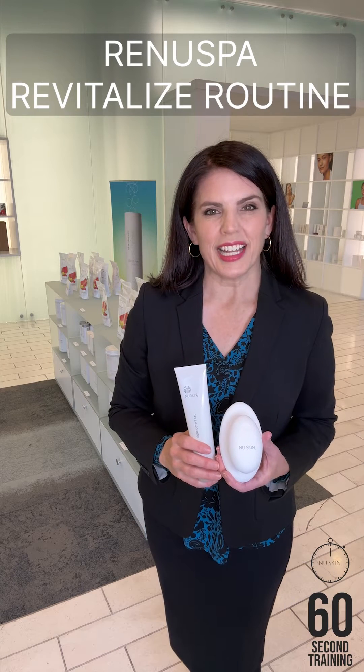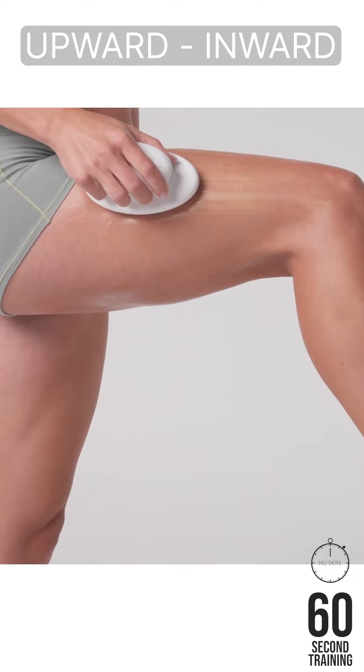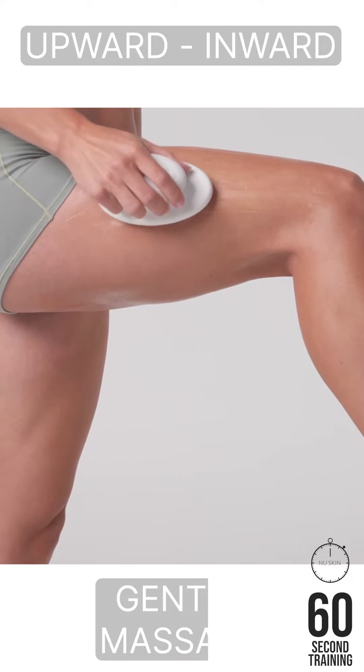The Renew Spa Revitalize routine helps visibly firm, tighten, sculpt and tone while helping reduce the appearance of dimpled skin. It focuses on basic upward inward movements but also provides a gentle massage.